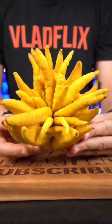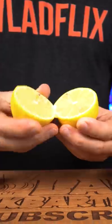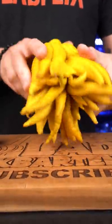This strange looking fruit is Buddha's hand. It is also known as lemon with fingers. It's a great ingredient for infusing spirits.